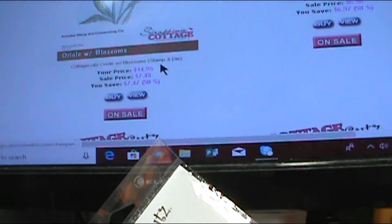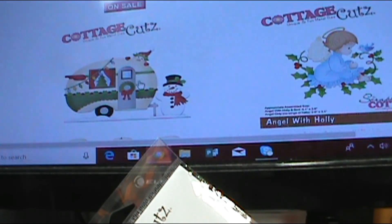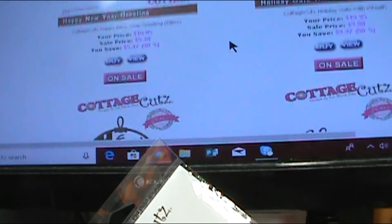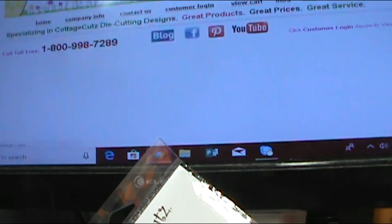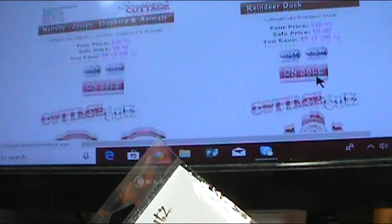I love the little tandem bike — it would make a really cute wedding card. There's a lot of things there that would make really cute wedding cards. And the birds here, those are stamp and dies. And I love the little camper. There's just so many things and I want you guys to be able to see them all.